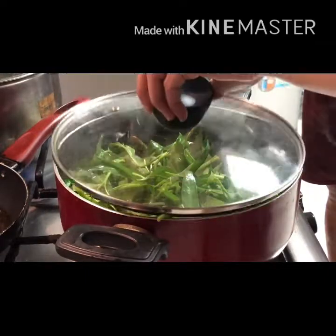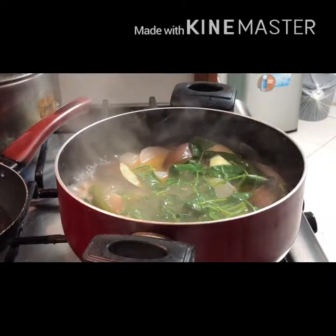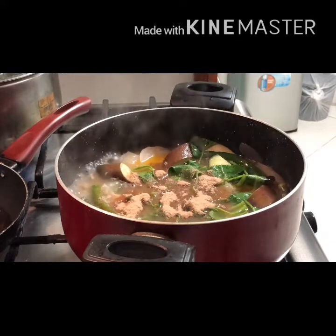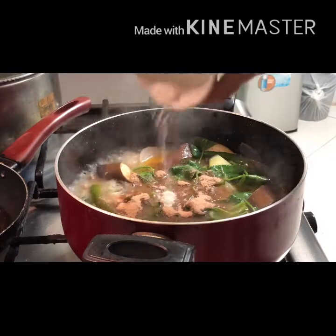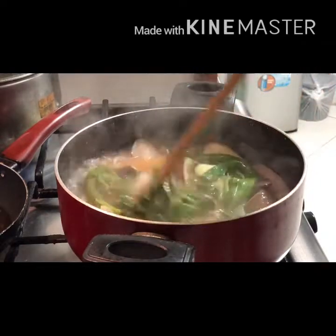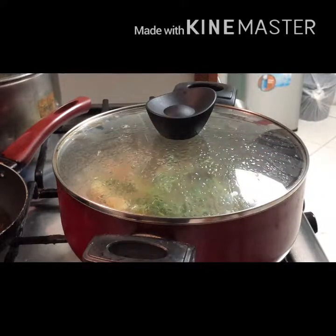At ngayon naman po ay maaari na nating lagyan ng tubig ang ating baboy at ating pong pakukuluan hanggang sa tuluyan na po siyang lumambot. At ngayon naman po ating pong buksan at ilalagay na ang ating gabi upang lumambot na rin po at sumabay na po sa paglambot. Haluin lamang po natin.